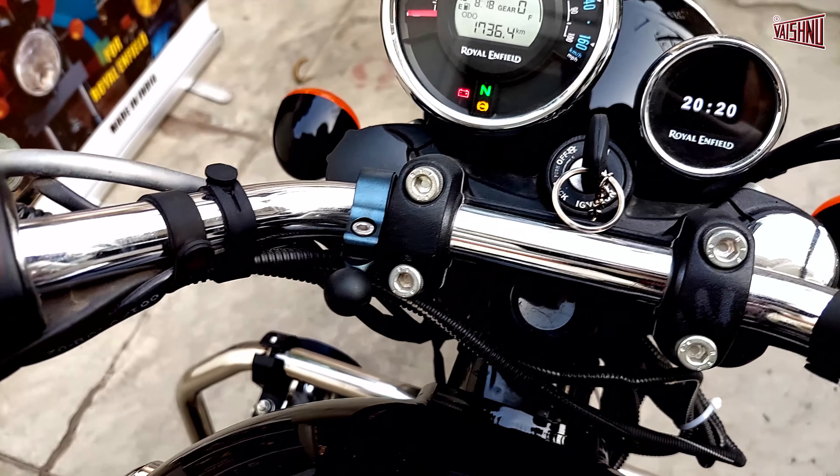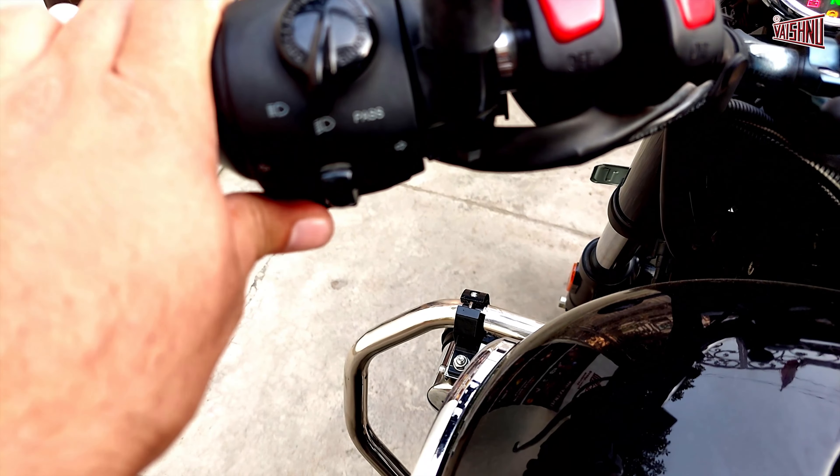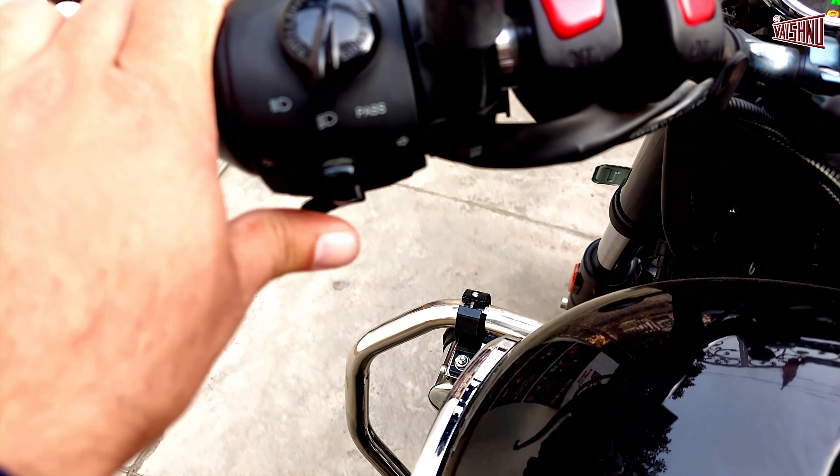Once you have started your bike and you blow the horn, you can see that the horn is working just fine.